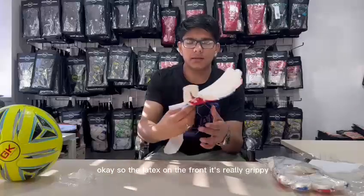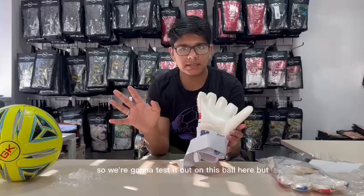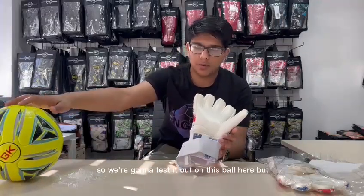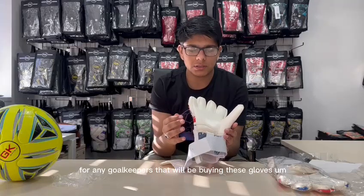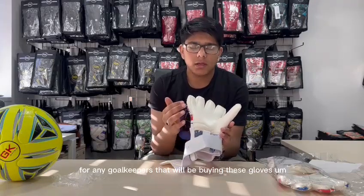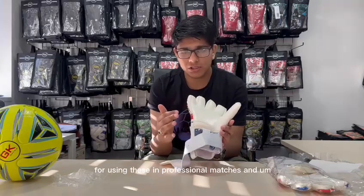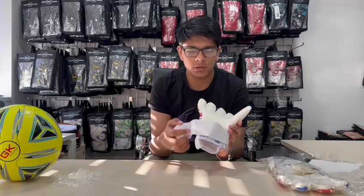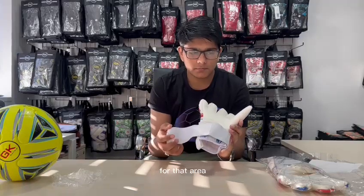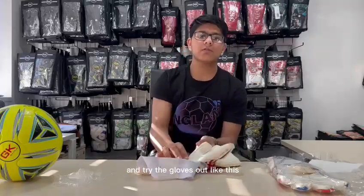The latex on the front is really grippy, so we're going to test it out on this ball here. Just a note for any goalkeepers that will be buying these gloves — I would recommend using these in professional matches. For training, we do have other gloves which would be more suitable for that. So now we'll put these on and try the gloves out.